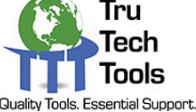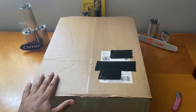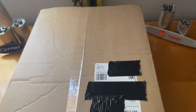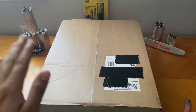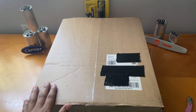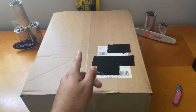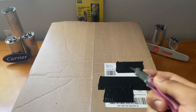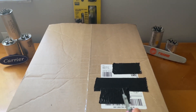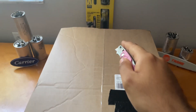Today's video is brought to you by True Tech Tools — quality tools and essential support. The link will be in the description. Welcome back to the channel! Today I have an unboxing video from True Tech Tools. They just sent me this today, I just got it in the mail. I'm excited to open this and I'm also sorry I haven't been uploading lately through YouTube — I've been uploading through Shorts, but today is the first time I'm actually recording a full video.